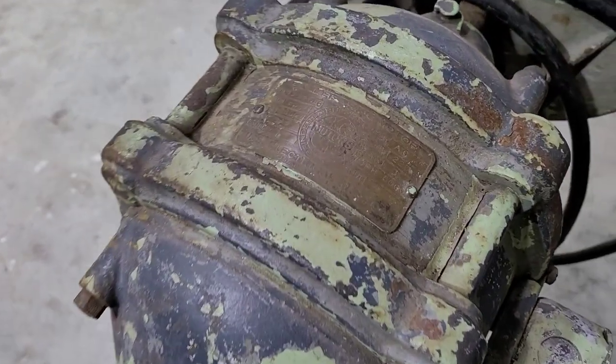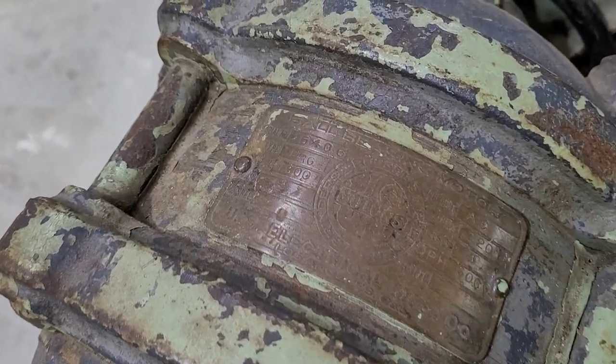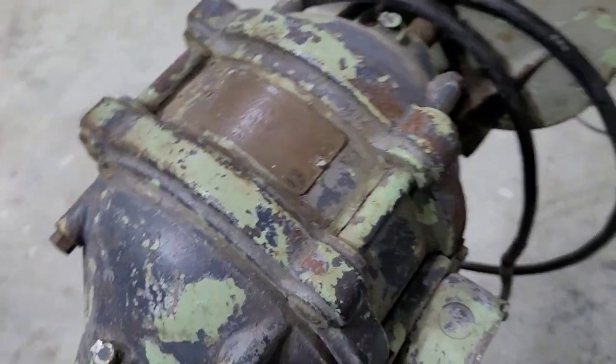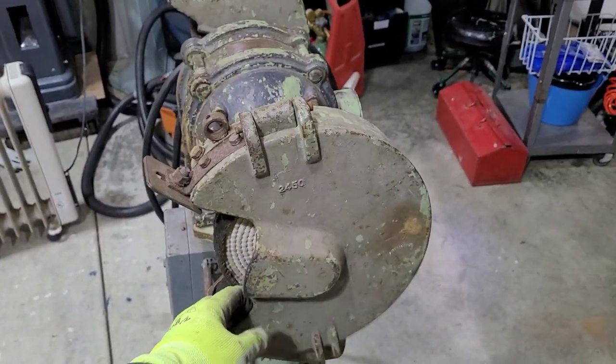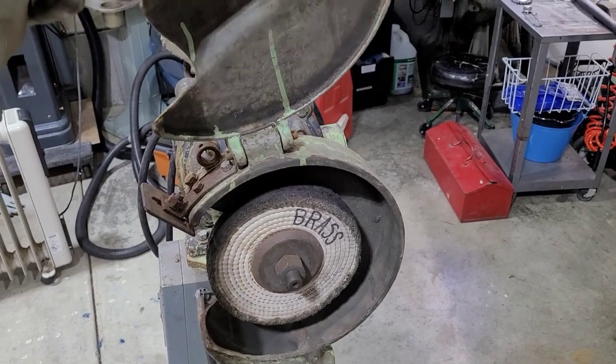There's not a ton of information online and most of everything that I found was on VintageMachinery.org's website. Based on how this grinder looks, I'm thinking it's an earlier version, possibly 1920s to 1930s.